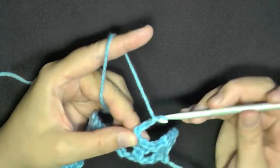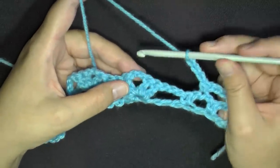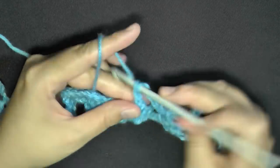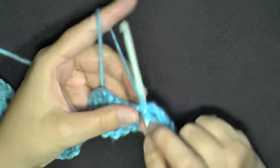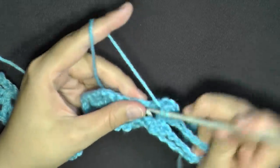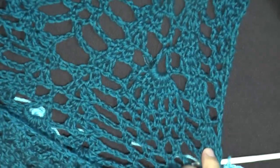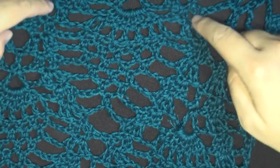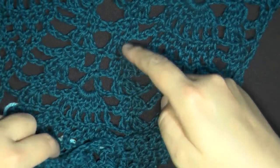Then chain 3 and work a v-stitch into the chain-2 space of your previous v-stitch — go right into that space between the 2 double crochets and put your next v-stitch: 2 double crochets, chain 2, 2 double crochets. These v-stitches circle the pineapple and run all the way through the project, so you'll be doing many of them.